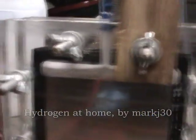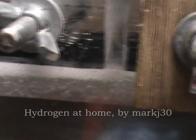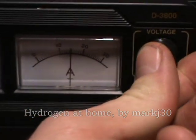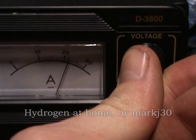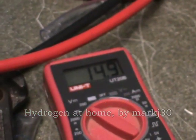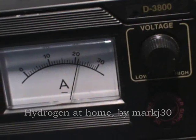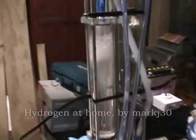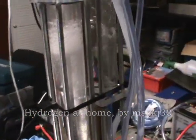You can see here it's quite a good flow. I might actually crank it up — let's put it all the way up to 15 volts. And now we're pushing 21, 22 amps. As you can see it's bubbling out a lot more now.